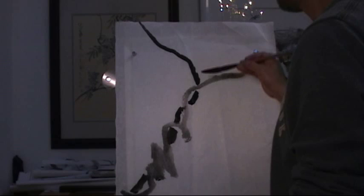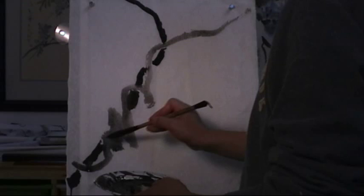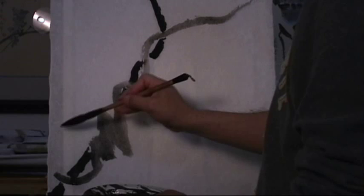You can see I separated the ink tones — the dark is behind, the light is in front. Usually I do the back one first and the front is dark. This one is opposite from what I normally would do.